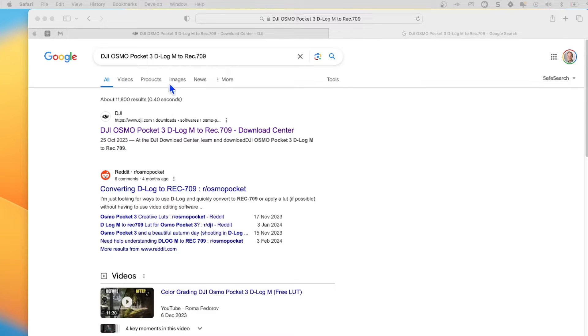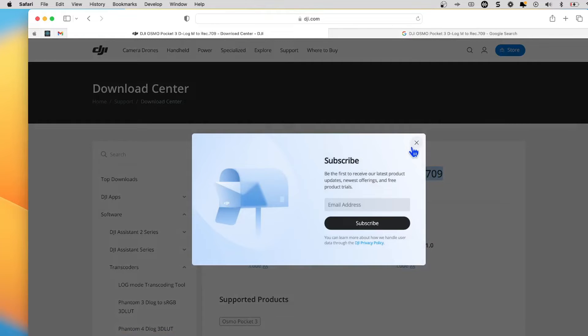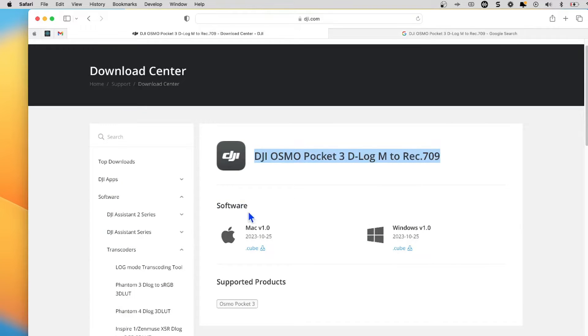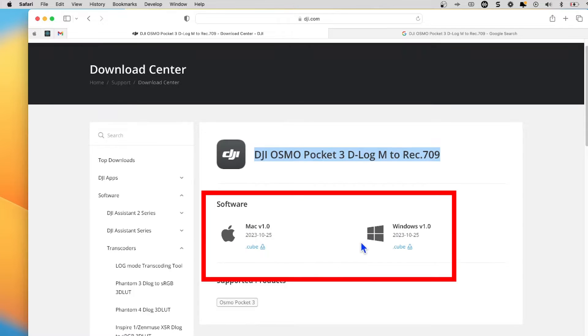Just trust me, type it into Google and you'll get a link from the DJI site. You'll go to the Pocket 3 page and what you want to do is download the version appropriate for your machine — whether Mac or Windows — and you should get these little cube files.